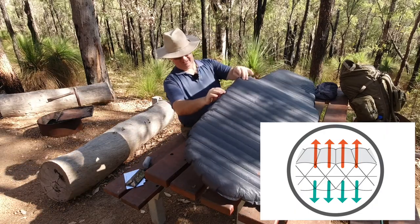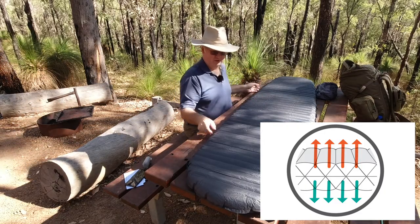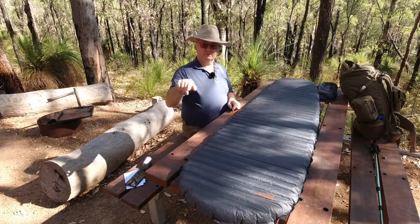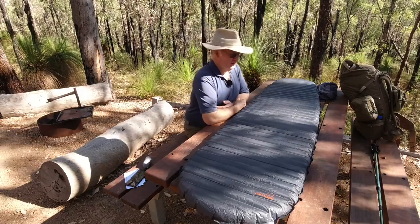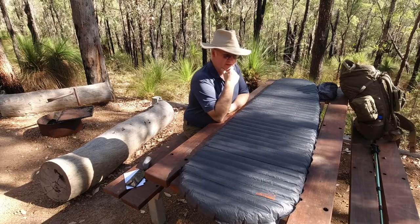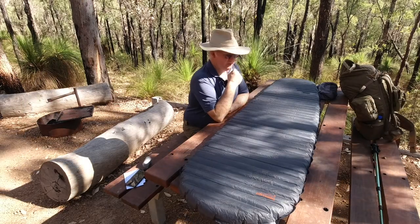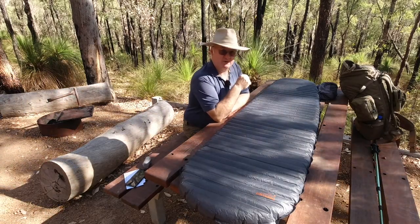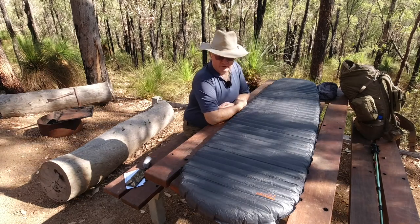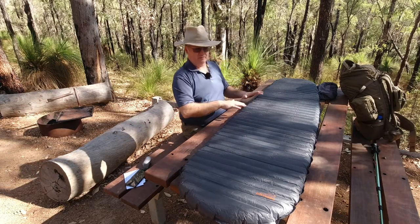I'm not certain, but I think there's a diamond or triangle internal structure — another piece of material holding the top to the bottom, zigzagging — and that holds some of the heat and warmth in. I've taken it down to 3 degrees centigrade that I know of; it may have been colder. I've seen other people say they've taken it down to just below zero. It all depends on whether you sleep hot or cold — I've found I sleep roughly in the middle.